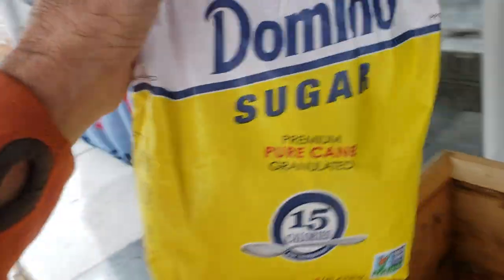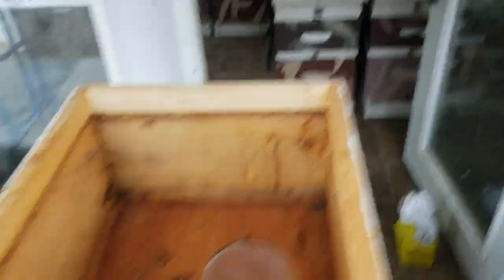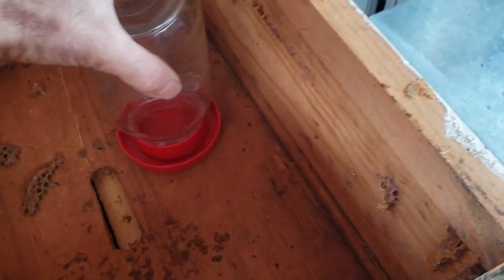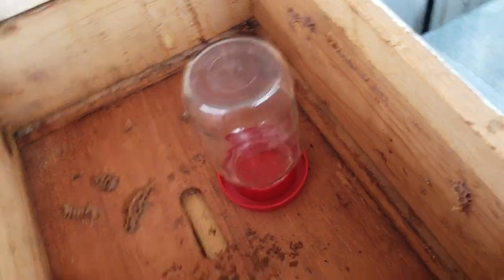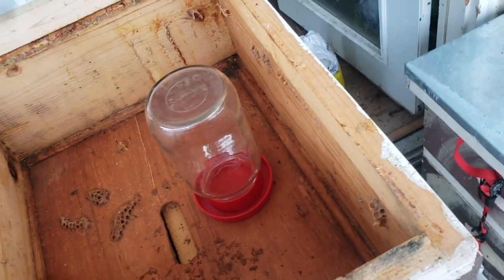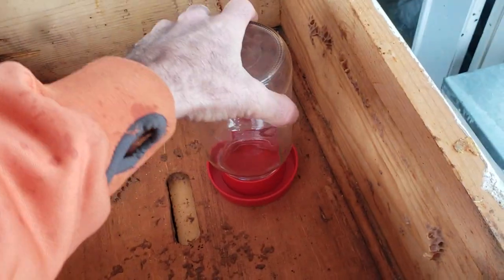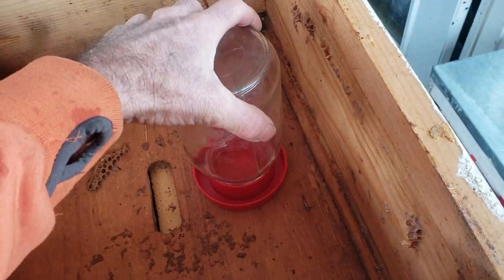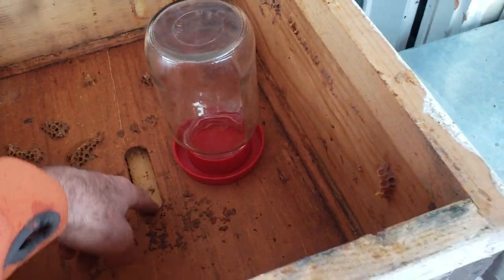You're also going to be feeding yellow jackets. I only use Domino cane sugar — I don't use beet sugar, I don't use corn syrup. This is how I feed my colonies, with a chick drinker or quail drinker. I go through every day, sometimes twice a day — morning and evening. If robbing is an issue, I don't do it in the morning because I don't want them to get robbed out during the day.